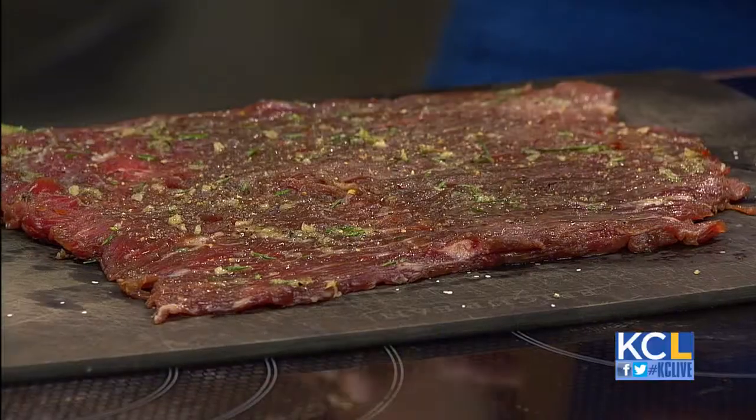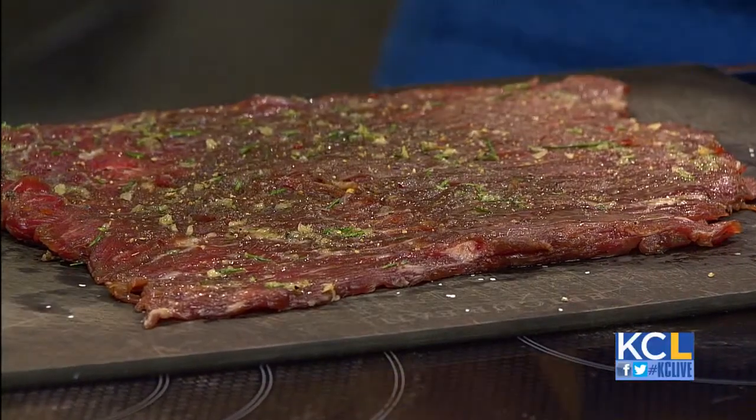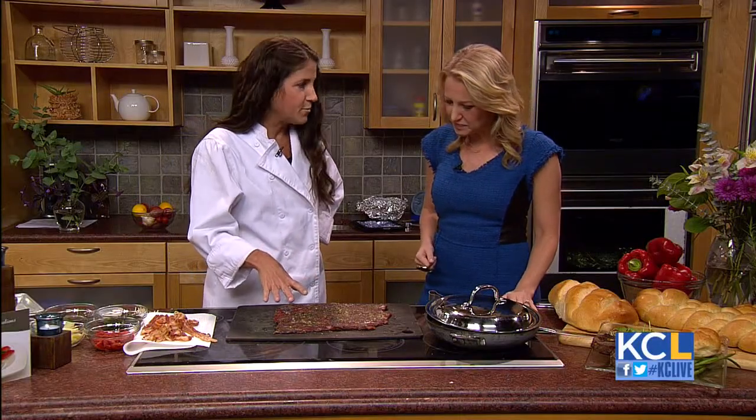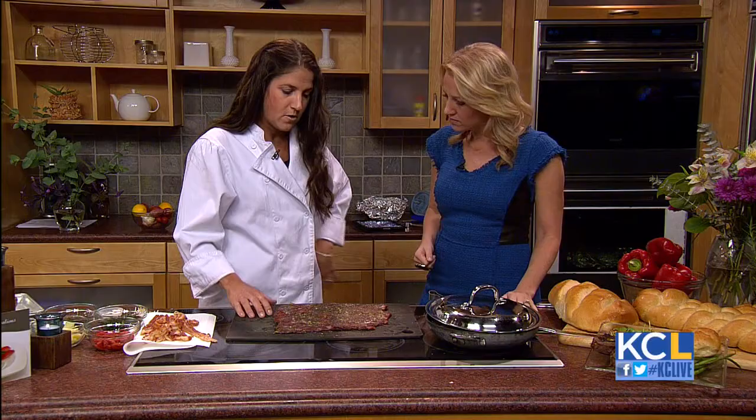How do you get it pounded out? Do you use your elbows? Take out your aggression? It sounds like gunshots. Yeah, it takes a bit because a flank steak is pretty tough, so you have to work at it. This is probably double the size of where I started.